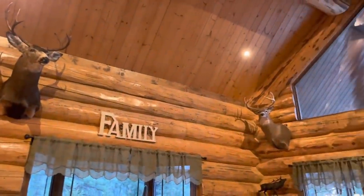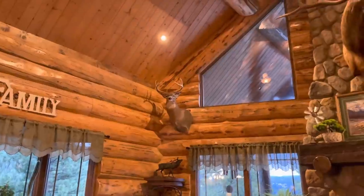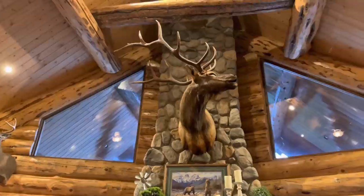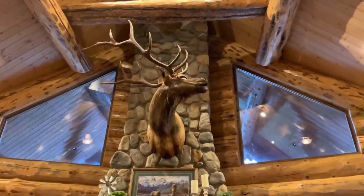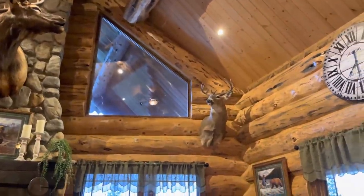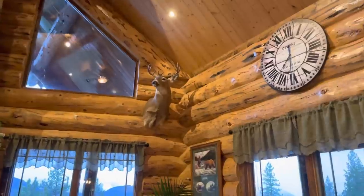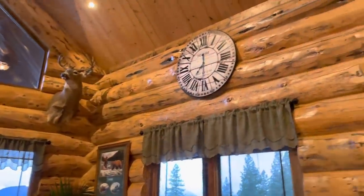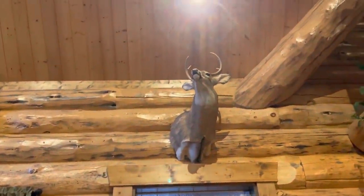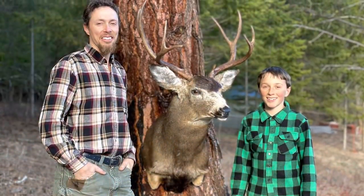That's Ethan's buck right there, and that's Justin's buck - he shot his first buck, a nice whitetail. That's a bull elk I got in the Bob Marshall Wilderness, a six-by-seven. And that's Ethan's whitetail that he got last season - a nice four-by-five. Then this one I shot the year before I was married; it's not a very big deer but it has some special meaning.